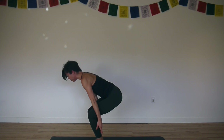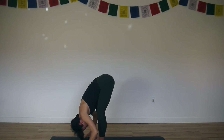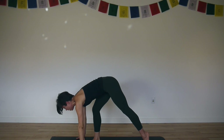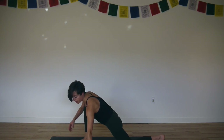Bend your knees, inhale, reach your arms up — Utkatasana. Exhale, touch the floor and fold. Inhale, halfway forward. Exhale, step your left foot back, lower your left knee. Now turn your right toes out at an angle and take your left fingertips off the mat, fingers pointing out.